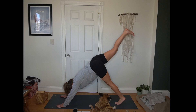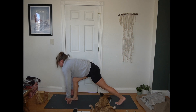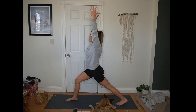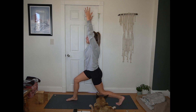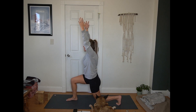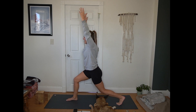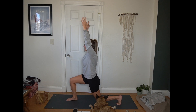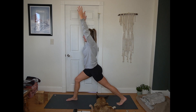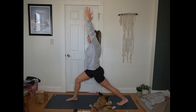Inhale, sweep your right leg towards the sky. Exhale, step up between your hands. Lift your fingertips for crescent. Find your base here first, pressing that back heel away from you. Then bringing in crescent lunges — we'll lower the back knee to hover and then extend tall, working slow and with integrity. We're here for 10, 9, 8, 7, 6, 5, 4, 3, 2, 1. Pausing with knee lifted.